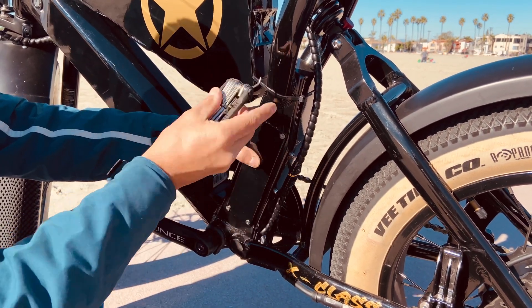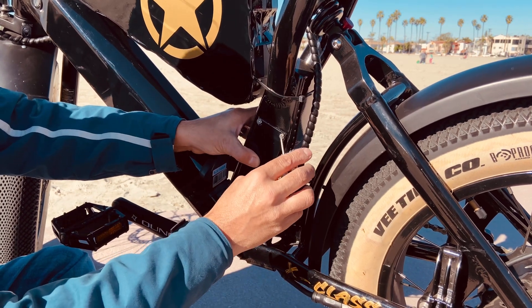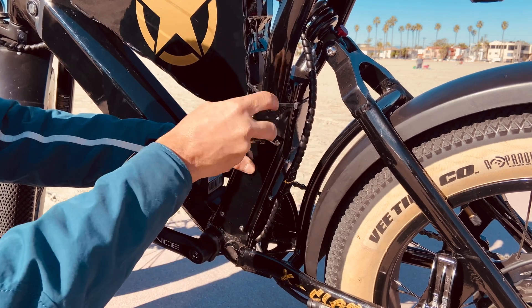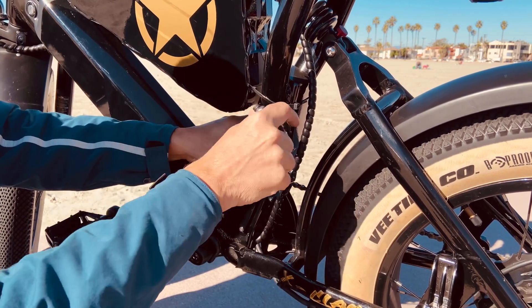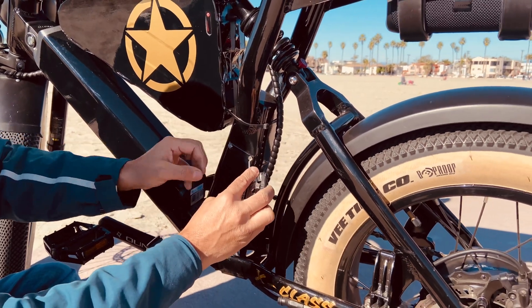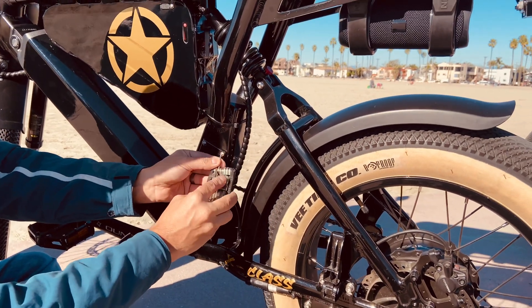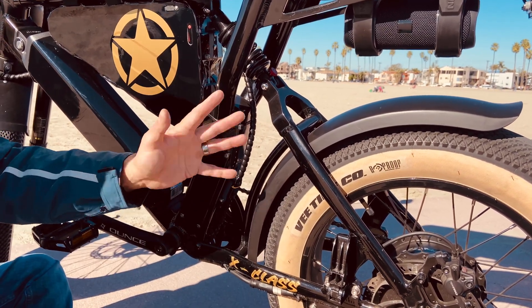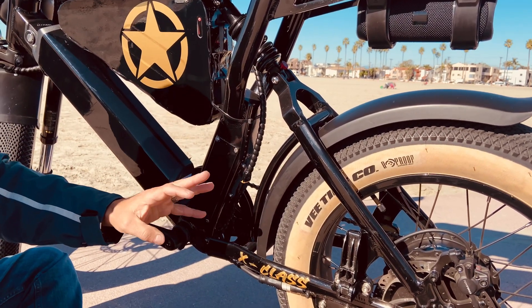You can go riding now. I believe you're allowed to charge both of them simultaneously, or one at a time. When I ride, I can use both batteries without any issues — they're both running. That's it, electric family. Have a good one, talk to you later, have a great weekend.